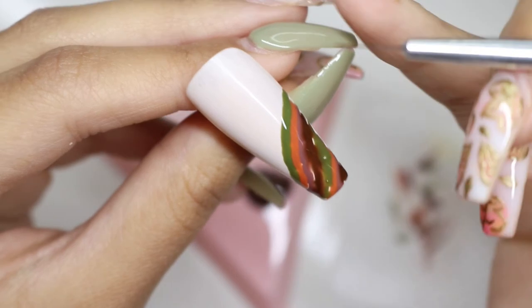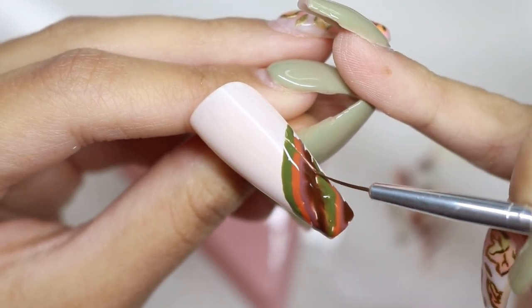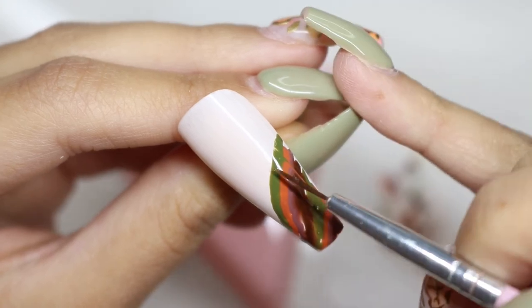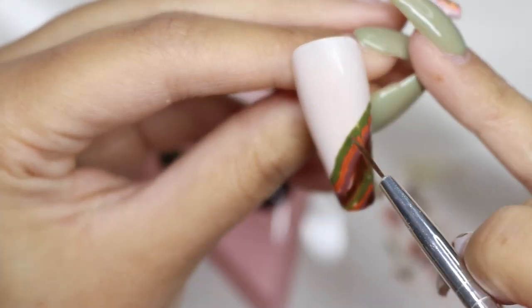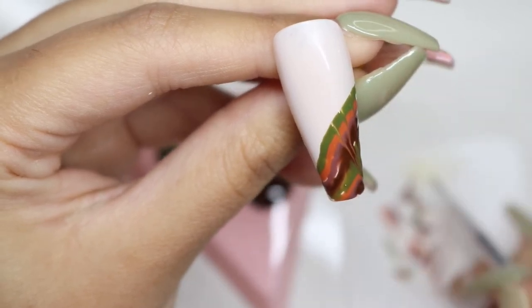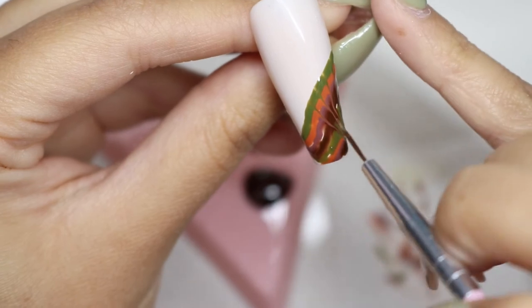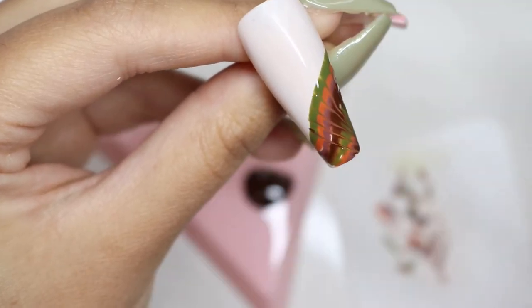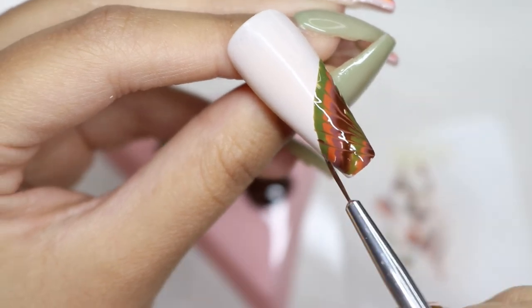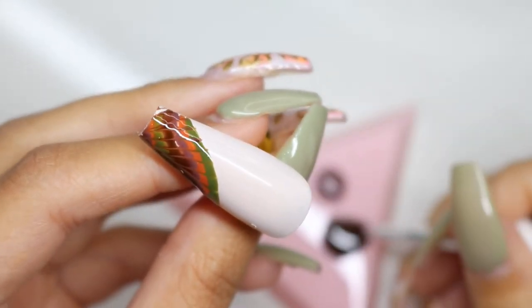I'm going to take a long striping brush and drag through from the top to the bottom. As soon as I reach the bottom I wipe my brush so I'm not contaminating any of the colors. When I was happy with how it looked I flash cured it, then I'm going to add another tie-dye pattern at the bottom because it looked a little bit too empty for my liking.